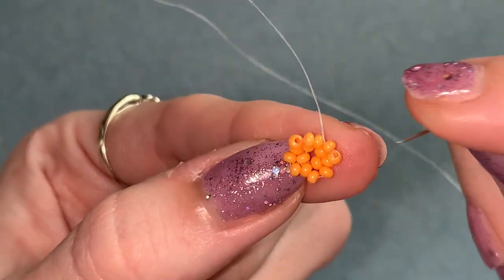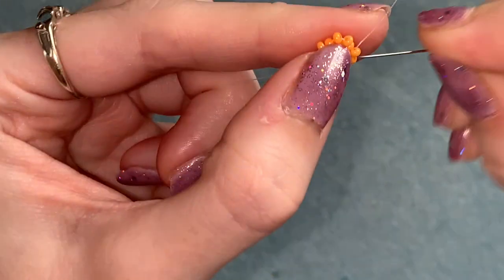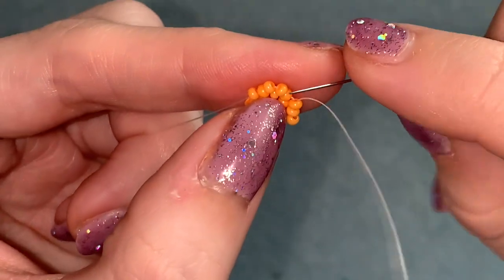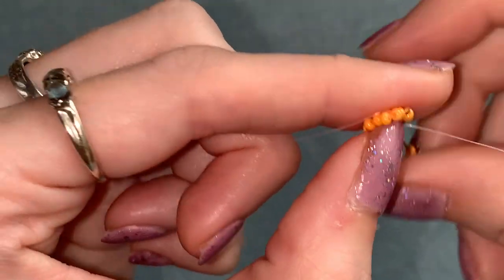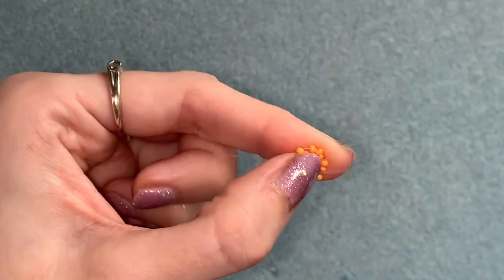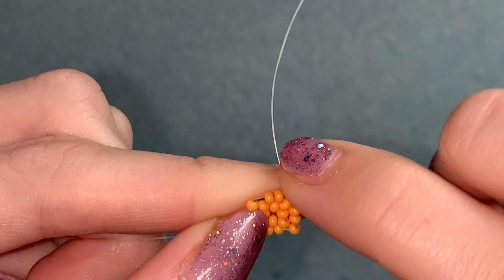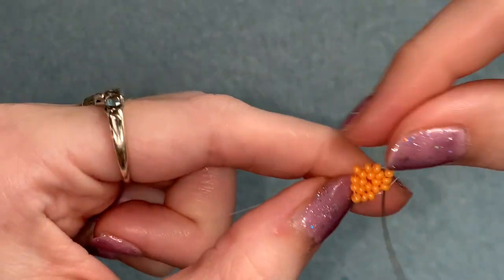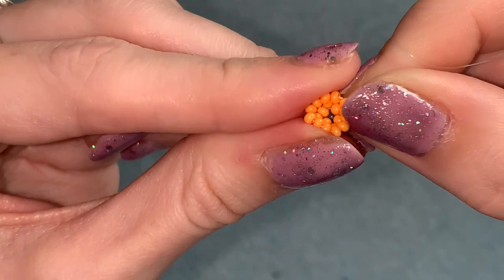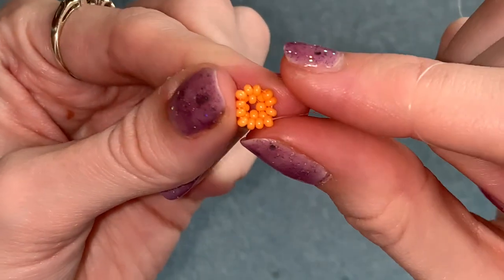This time pick up one, skip over one, go through the next two. Again picking up one, skipping over one, going through the next two. Again picking up one, skipping over one, through the next two. Picking up one, skipping over one, through the next two. At the end of the row step up through the next one above as well. Pull it really tight and as you do, push everything up into the center so the beads are sitting on top of the row below — and you should have this.